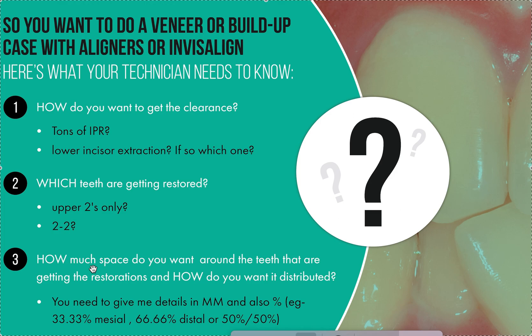It gets even more complicated if it's an implant case and you're not the one placing the implant — you might be the one restoring it. Now we have a fifth person involved: the periodontist or oral surgeon. I recommend getting their feedback on how they want things set up, and of course the patient needs to be involved as well.